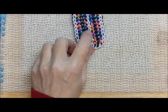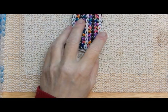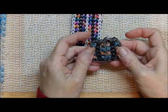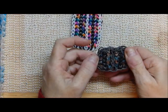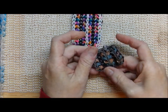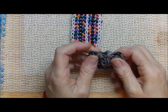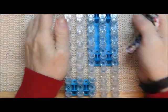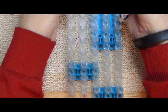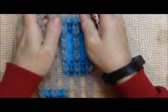I thought I would do, instead of black and white, I would do black and gray, and the glitter bands from Michaels, but I do not like it. I'm glad I did a little test run on it. So what I decided to do, I'm jumping in with this color scheme. It's five bars across, all parallel, and I've got it set up at dump length, so I'm going for it. This is gonna take a lot of bands.